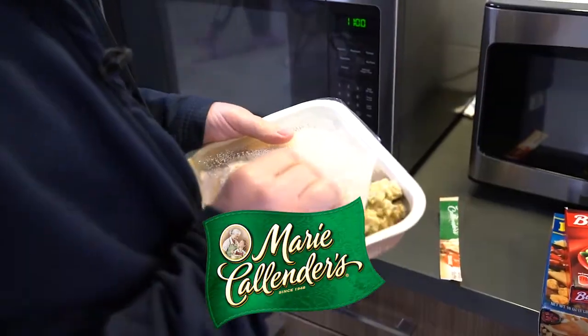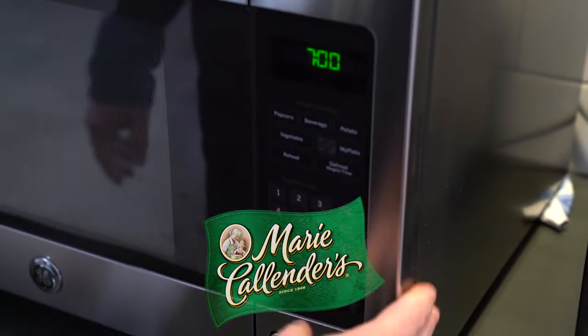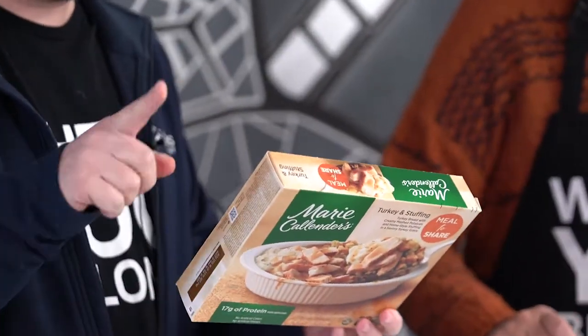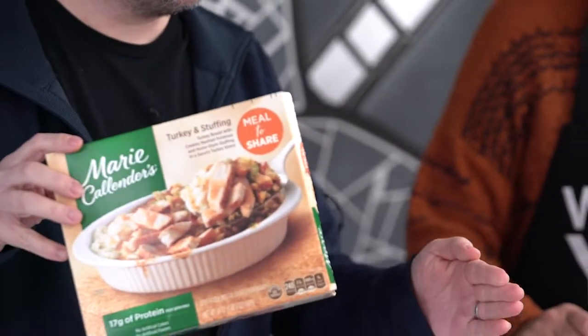Next one: Marie Callender. This one's fun because not only does it have 17 grams of protein per serving, there are two and a half servings in this container. If your plate doesn't have more of this for Thanksgiving, you're not doing something right. I like the fact that you can see stuffing, and I like the fact that the turkey is also pre-cut — they're like little chunks. I'm going to just try a little turkey first. It has kind of gelled a little. Made a nice solid.